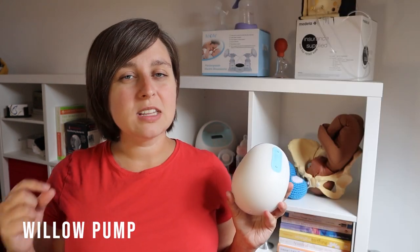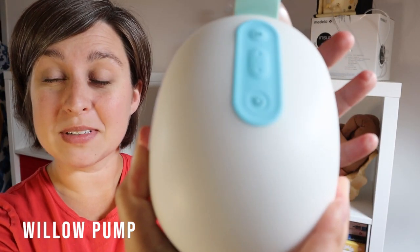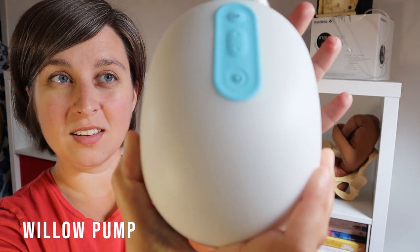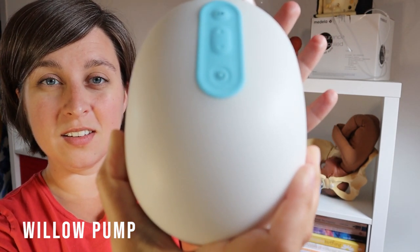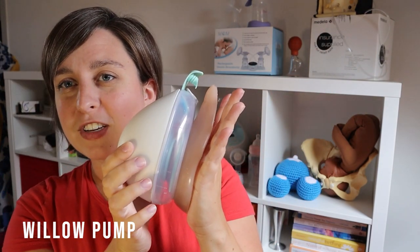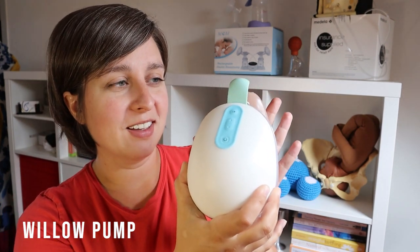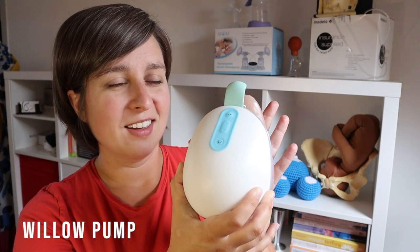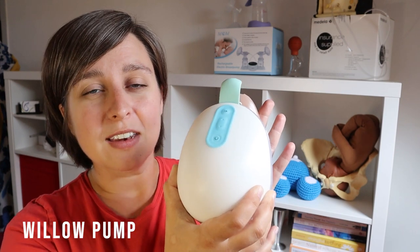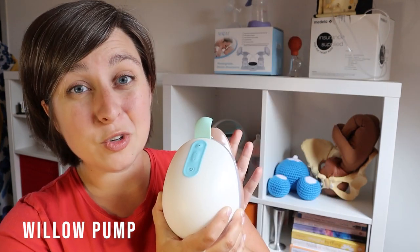The Willow also has an automatic switch from letdown to expression mode, which is really cool. This pump is going to require just a little bit of learning — it's different than your traditional pumps. It's actually pretty quiet as well, and it won't work unless the suction is right. Sometimes it makes a little extra noise when it's trying to find suction, which is a little bit louder than the typical suction sound.